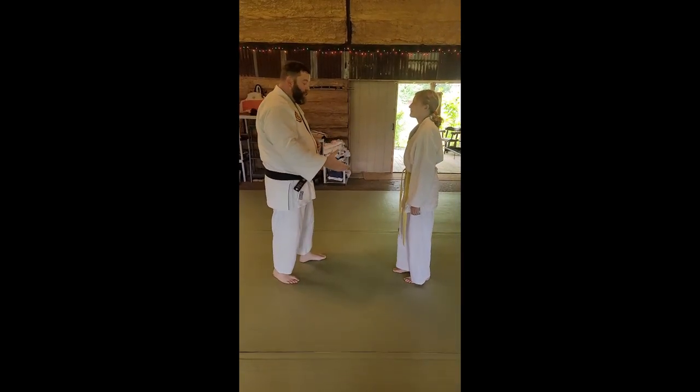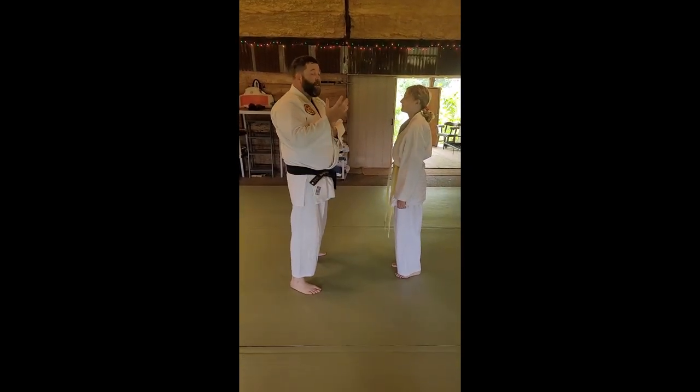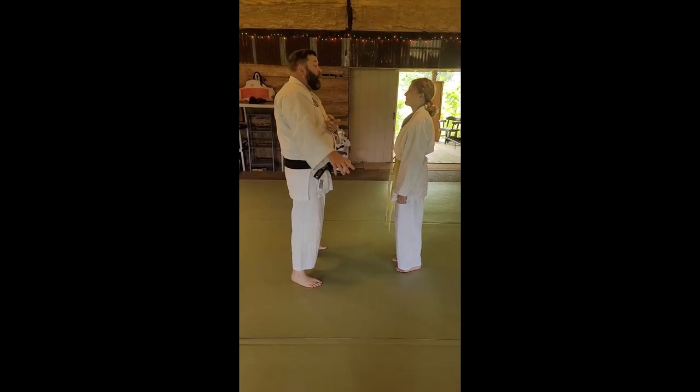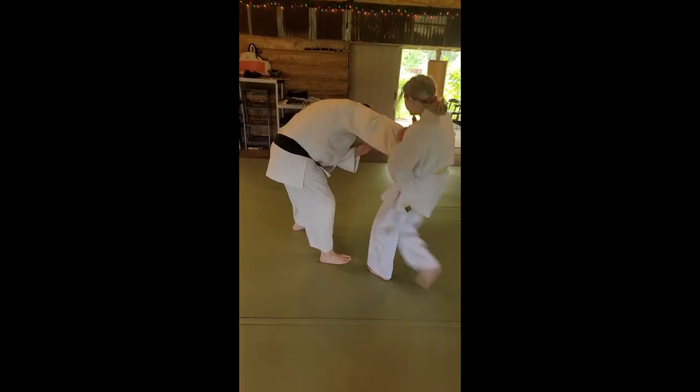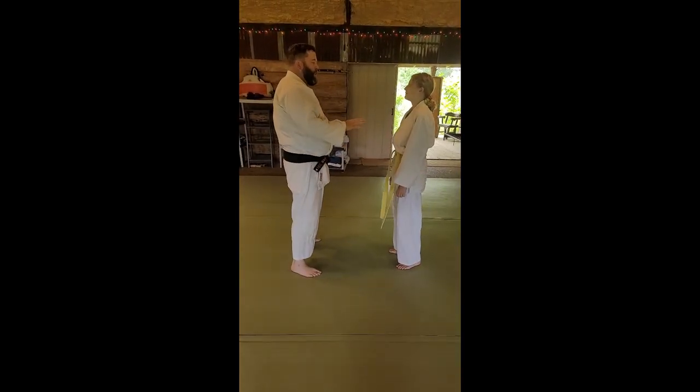A smaller opponent — she's smaller than me, she's weaker than me — but I still have a wrist. She's going to put all that power into that body. So this time, instead of fast, I want you to show how you can make me bend over.